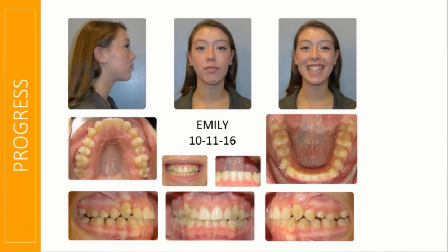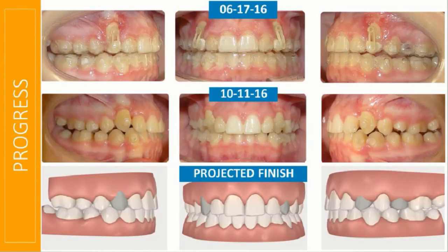Look at how close she ended up to her projected finish. Even where the canines and premolars ended up — those were not even erupted when we did her initial scan. They predicted where they would be and created pontics for them to emerge into. Needless to say, this patient is a teen, she's a cheerleader, and she's a raving fan — blown away that she didn't need braces. We're more blown away than she is, because we understand the complexity.